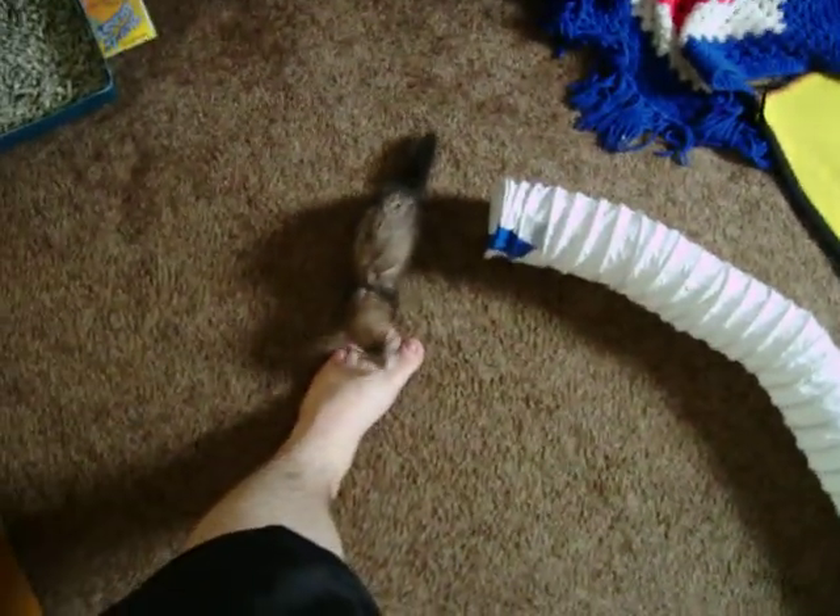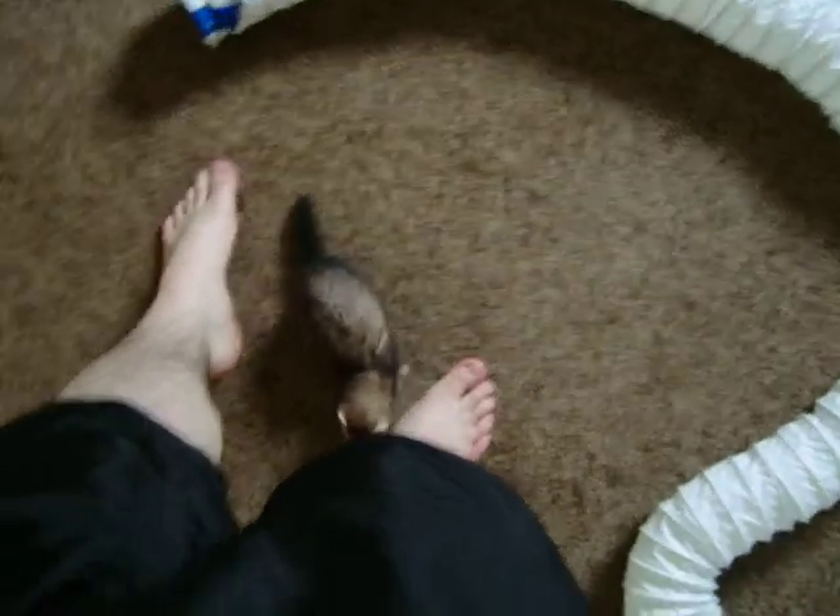Maybe she'll pick up on what I'm trying to tell her, maybe she won't. She just got done with a bath — so where are you going, sweetie?